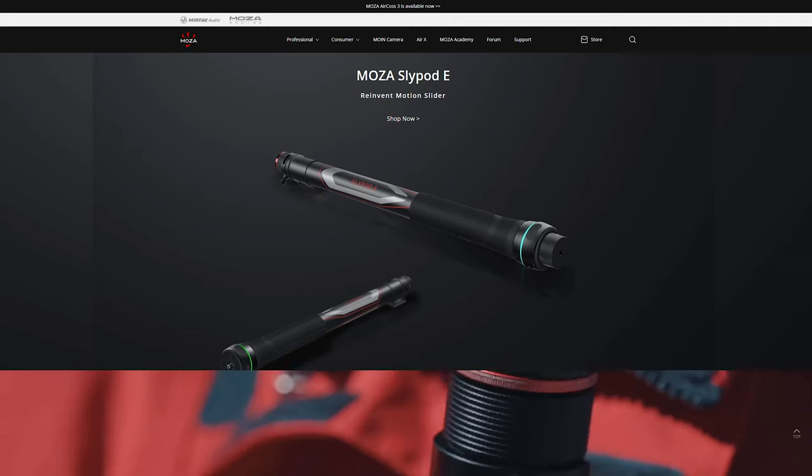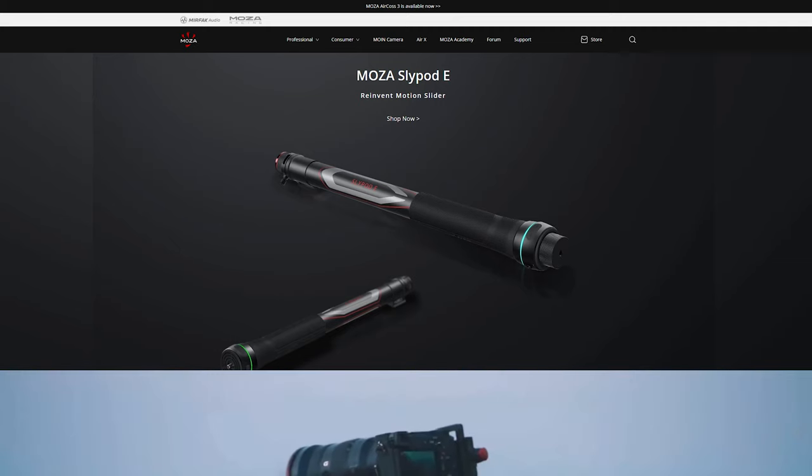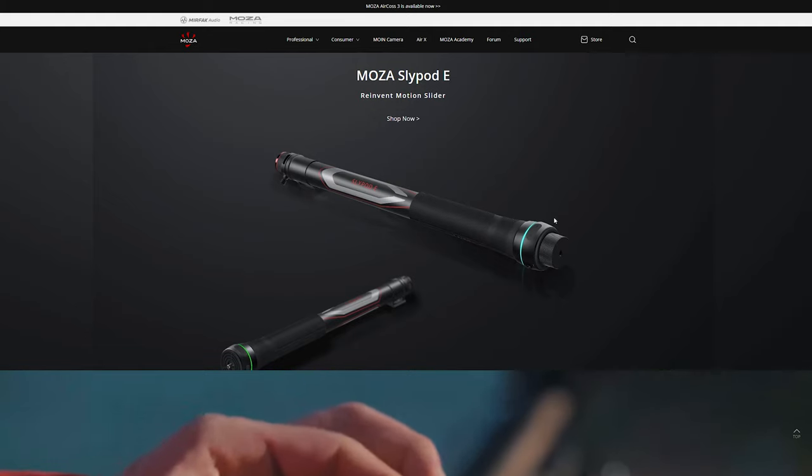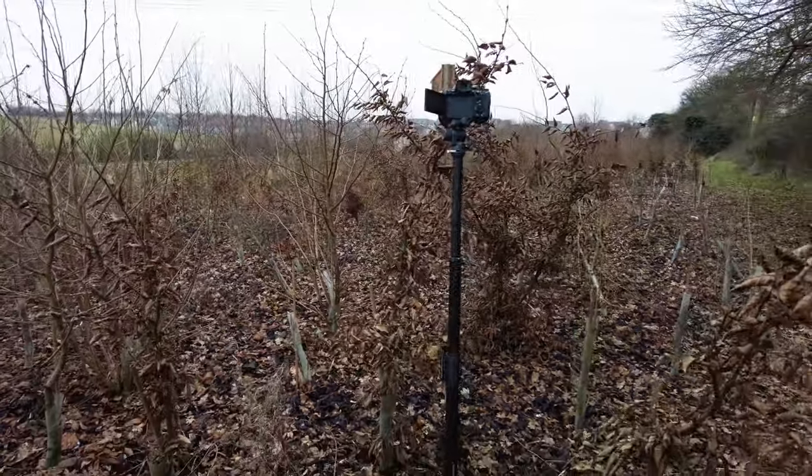It's made of carbon fibre. There are two versions: you've got the SlidePod Pro and the SlidePod E, which is a little bit smaller, weighs less, and doesn't extend quite as far as the Pro. The Pro extends out to 52 centimetres and at its full height goes up to 138 centimetres.